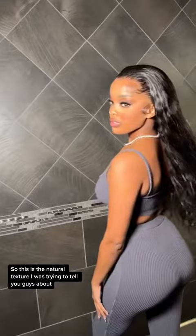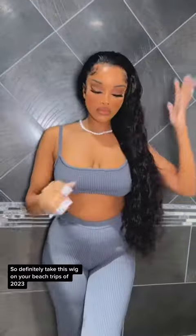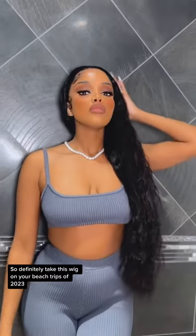So this is the natural texture I was trying to tell you guys about. It's just cute and wavy and it definitely is giving beach vibes. So definitely take this wig on your beach trips of 2023.